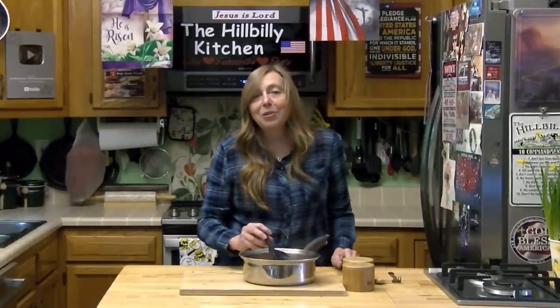Thank you so much for joining us in the Hillbilly Kitchen. If you haven't already, please don't forget to click like and subscribe before you leave and share our videos with all your friends. And until next time, remember to put God first.